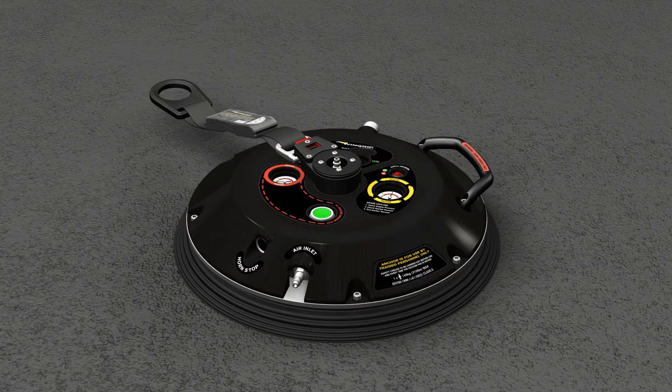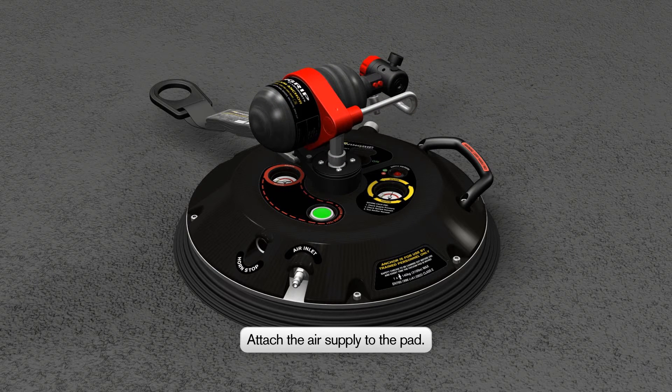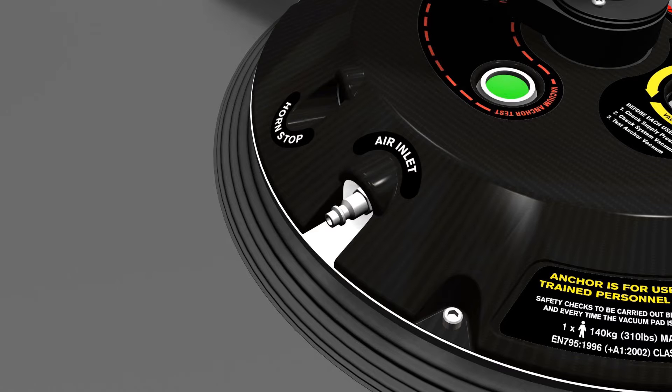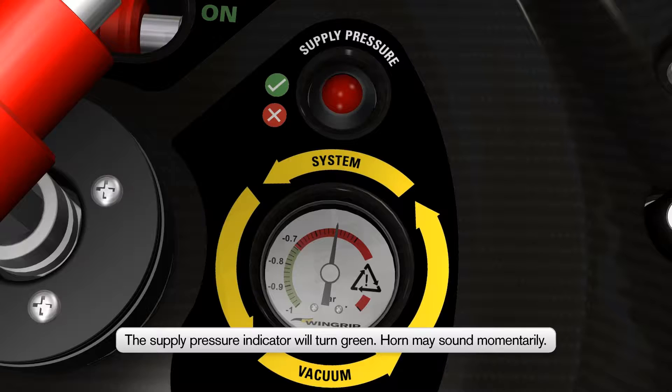Before taking the Wingrip AIO to the working area, plug the air supply or bottle into the Wingrip AIO. If you are using a regular shop air supply instead of the bottle, it should be attached to the air inlet pressure connector. To confirm correct operation, the supply pressure indicator should then turn green, and the needle on the supply pressure gauge will register in the green section.